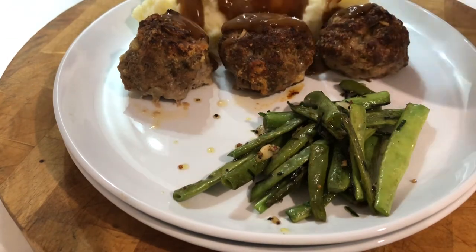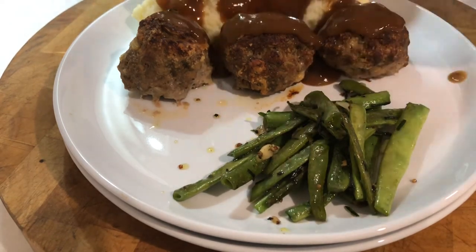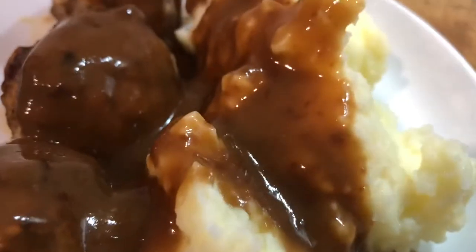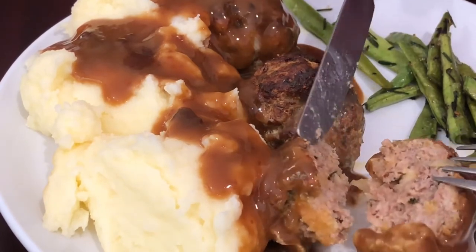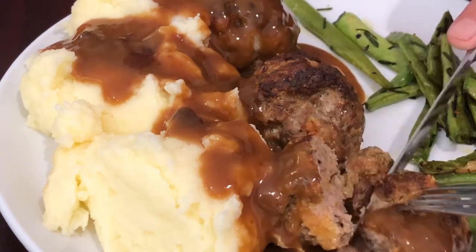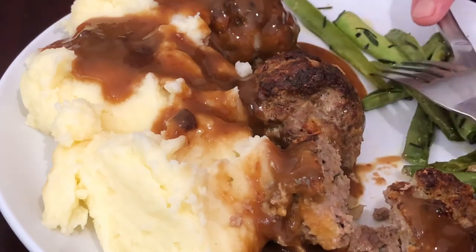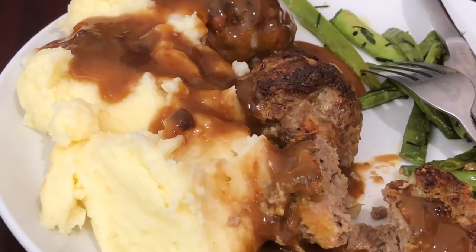Here comes the gravy. Some people just live for gravy — doesn't matter what they have, even cornflakes, chuck on a bit of gravy. These rissoles are not tough — they're firm but tender, and the flavour of the pork and beef combined is definitely worth trying. If you've never made rissoles before, and this is the king of rissoles by the way, I hope you do. And if you have been watching, thanks for watching.